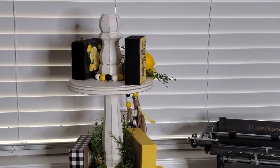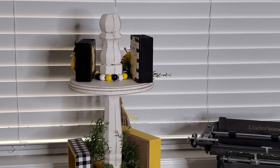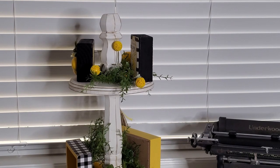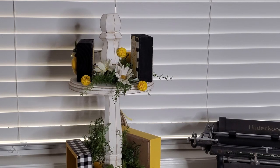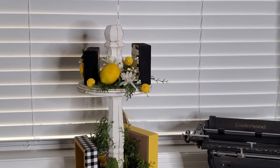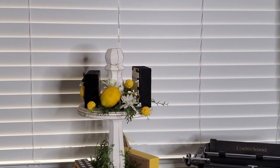Now let's turn it around and we're going to work on this section. Got to have that greenery right there to start out with. And then of course the little yellow balls, which I love these little things. And I put a couple daisies here. And of course we've got to add a lemon in here. And I did a little bit of the white pit berries too.